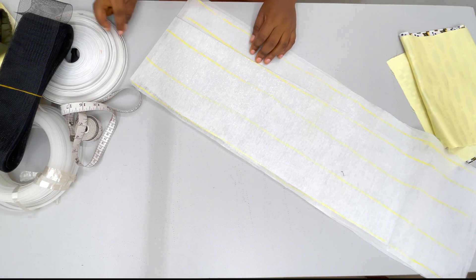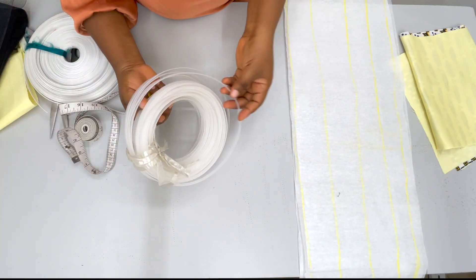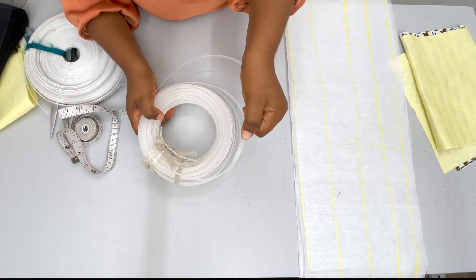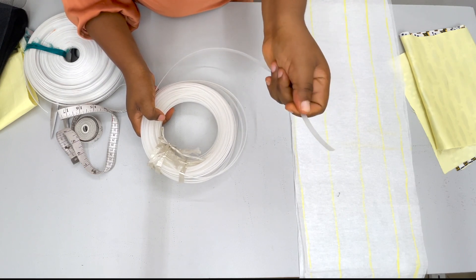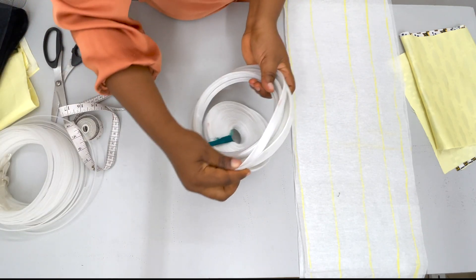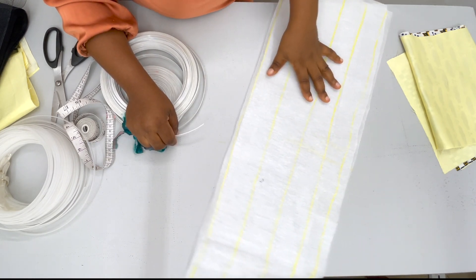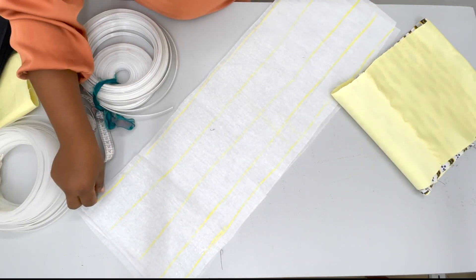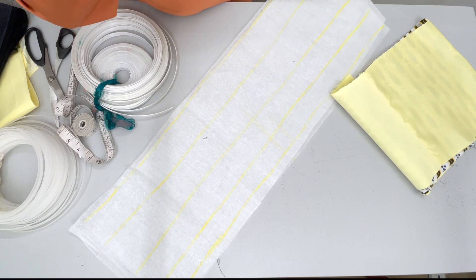The bones I'm going to be using — you can decide to use your plastic bone; this is a 5 cm plastic bone, there's a 7 cm wider than this as well. You can decide to use your plastic bone or use your reggeline bone — this is how the reggeline bone looks like. You just pass it through the channels to make the stay stand, and then you sew the lining on top. So let me close it up, sew the channels, and I'll come back to show you how to put in the bones.